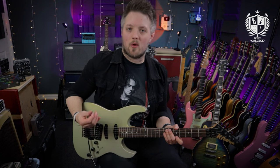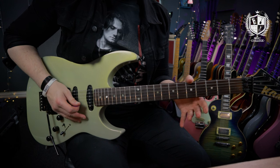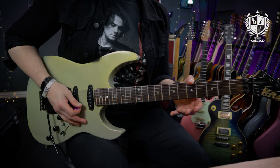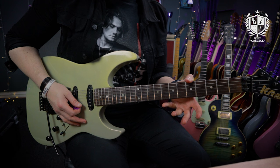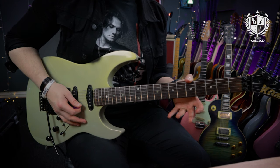You'll notice I'm not picking this very fast — I'm focusing on clear notes and consistent rhythm, wanting all notes to be the same length. For the second half of the exercise we come up to the eighth fret, play that four times, then go to an open string for the first two beats of the second bar, and then the seventh fret back to the open once more.